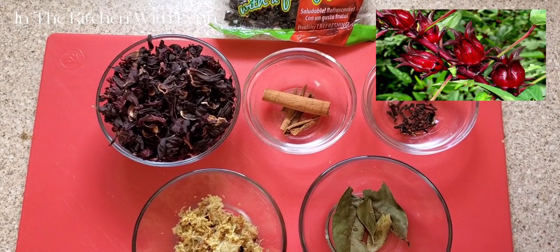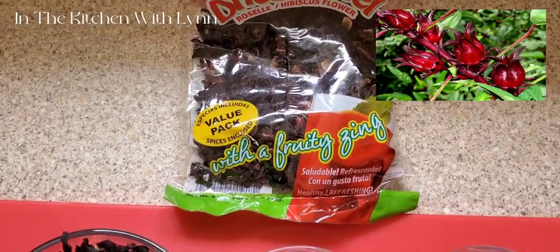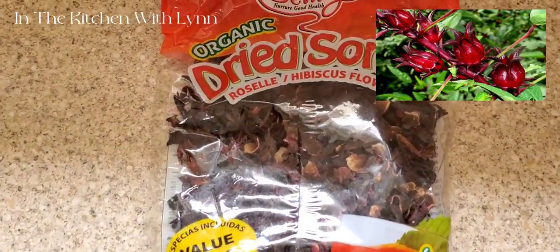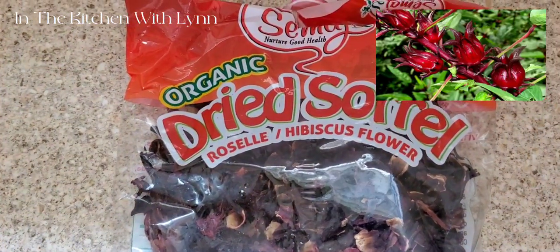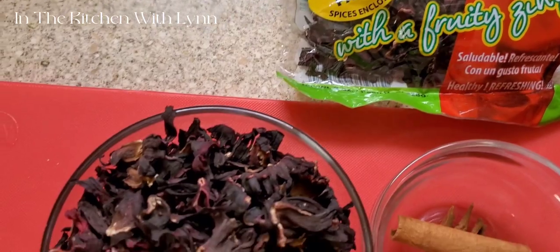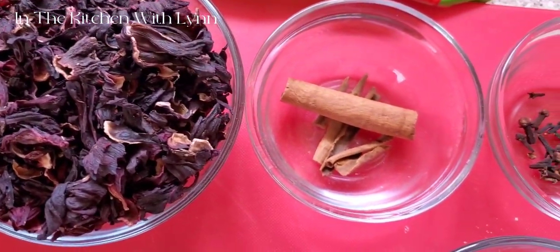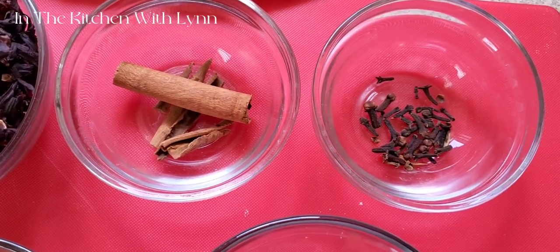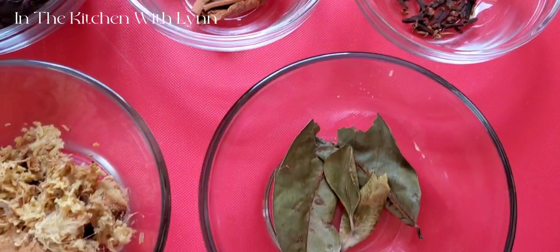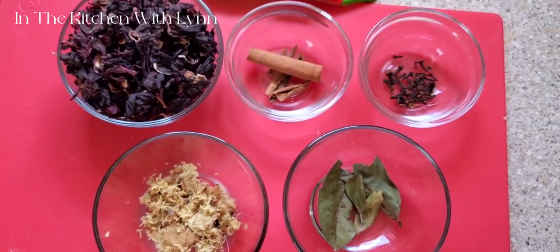These are the ingredients we are going to be using. Here is our dried sorrel — you can get this from your supermarket, it's called hibiscus flower. I'm going to be using two cups of dried sorrel leaves, some cinnamon sticks, you can also use cloves, bay leaf, and of course ginger.